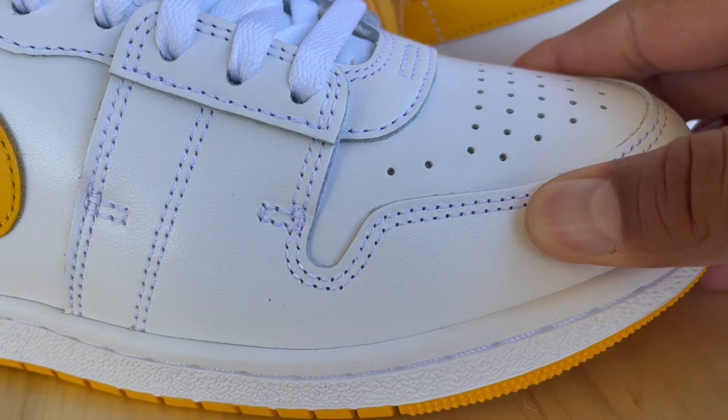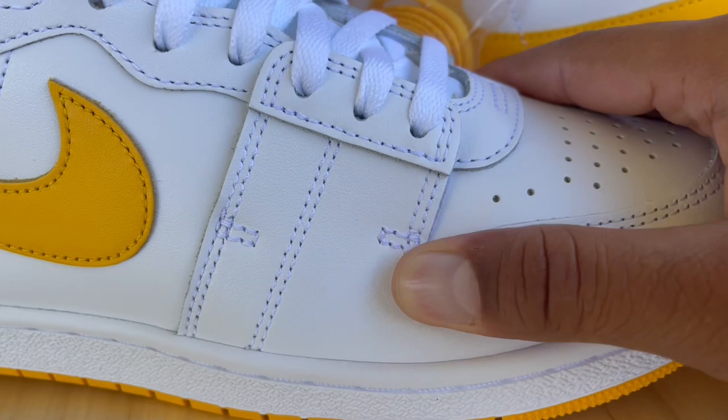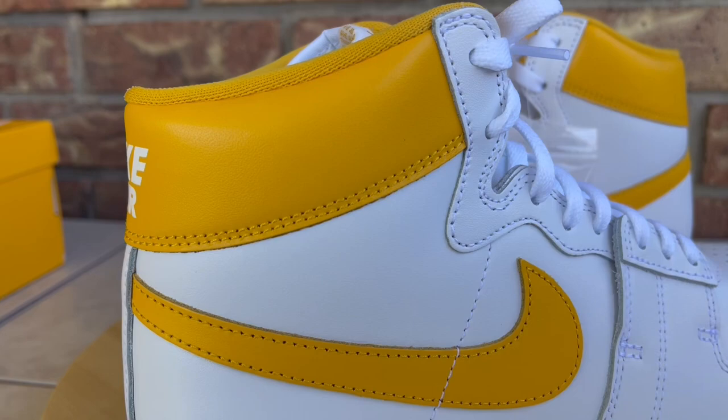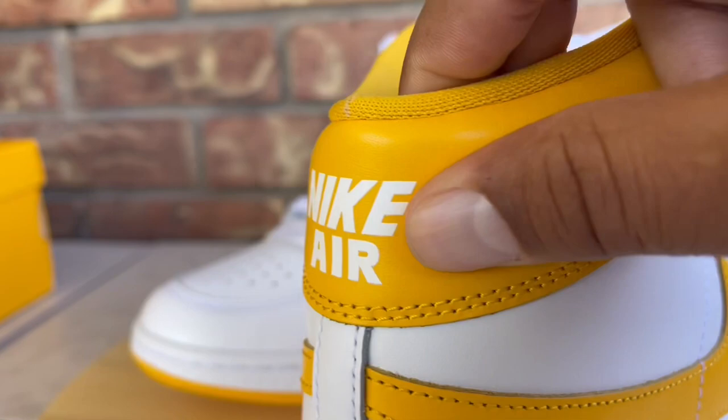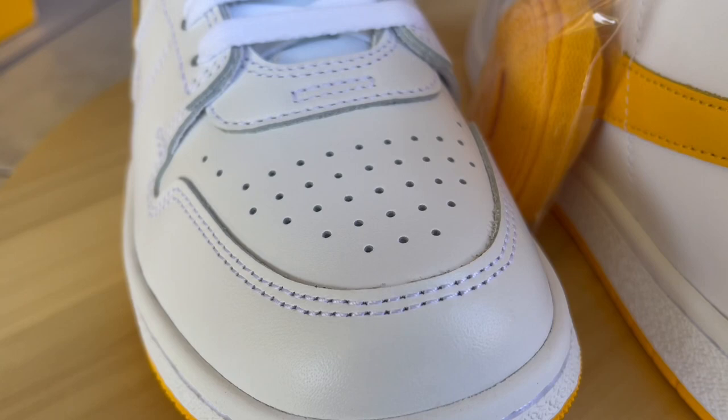Jumping into materials — you have a decent grain quality leather on here. It kind of has that plastic synthetic Nike Dunk McDonald's toy leather feel. It's not as stiff and plastic-feeling, but it doesn't feel like super high premium leather either. It feels like a really cheap, thin synthetic material, kind of like what they've been using on some of the Nike Dunk highs.